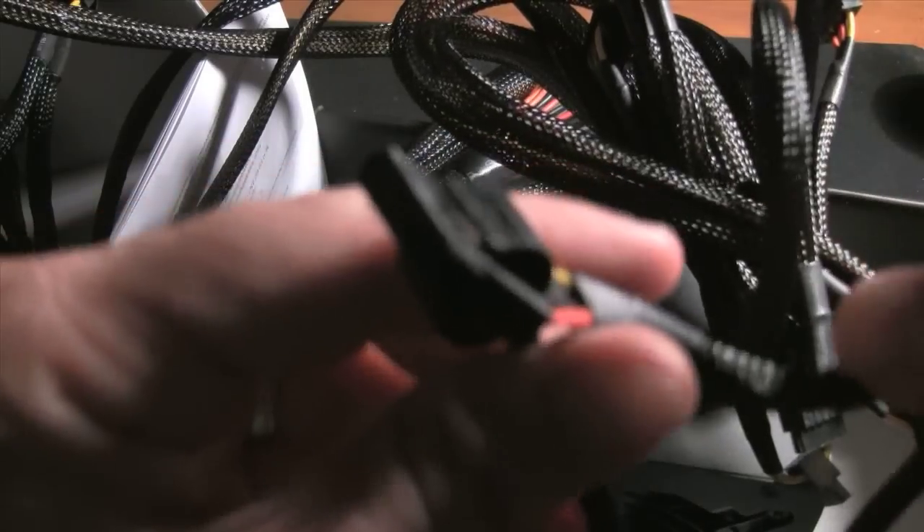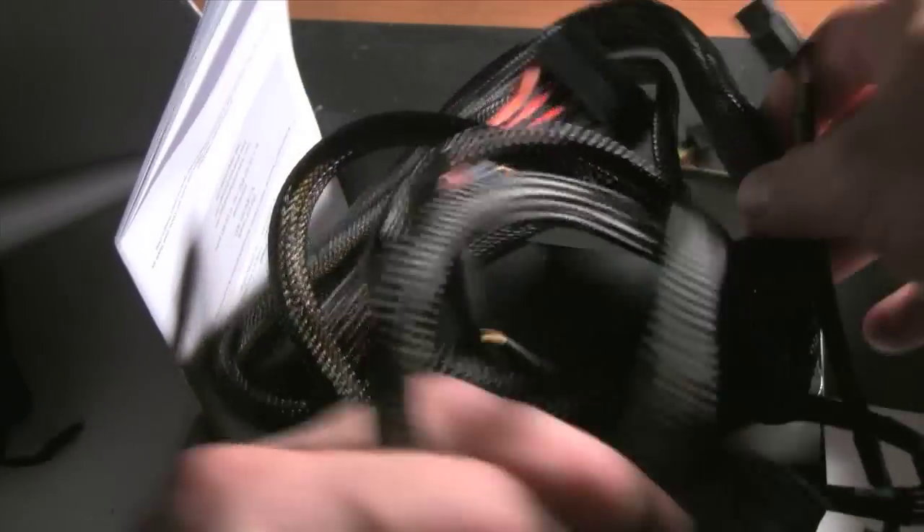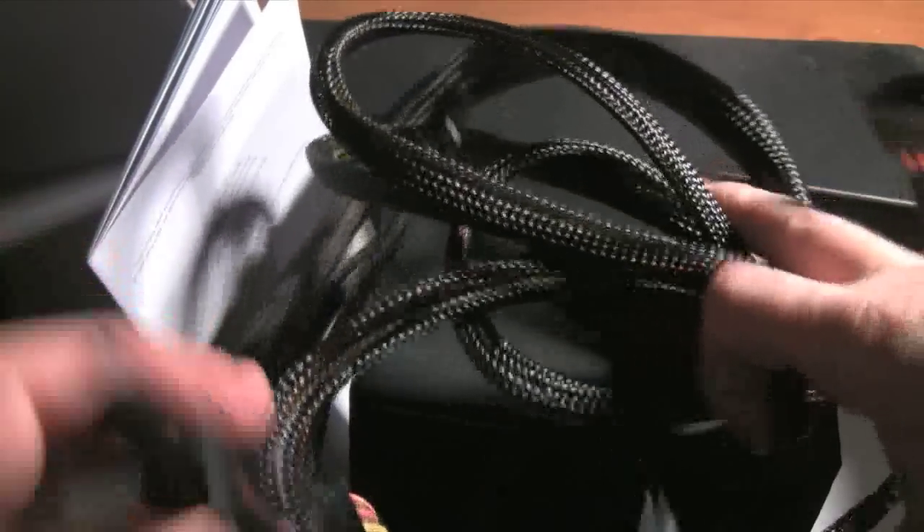It's got Molex adapters for just about every kind of device you can imagine — from SATA to IDE to video cards and the motherboard.